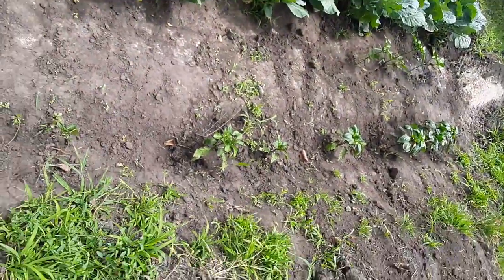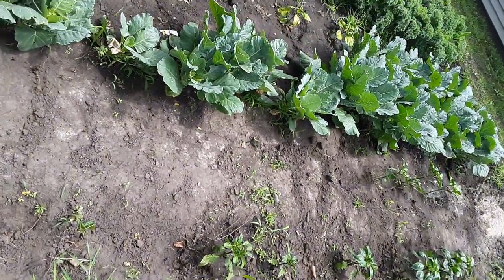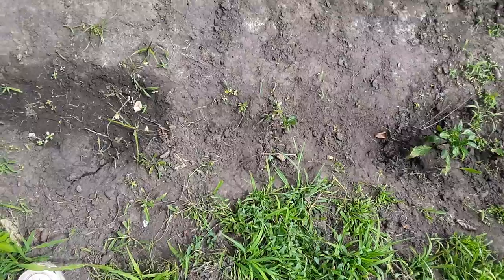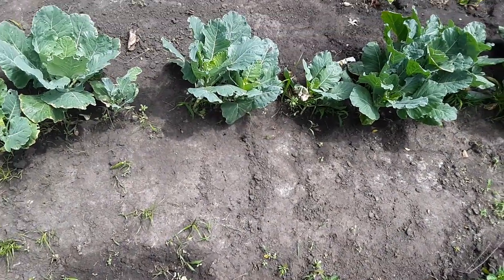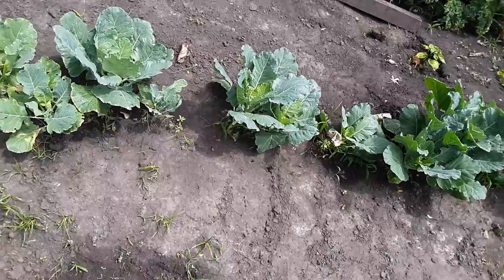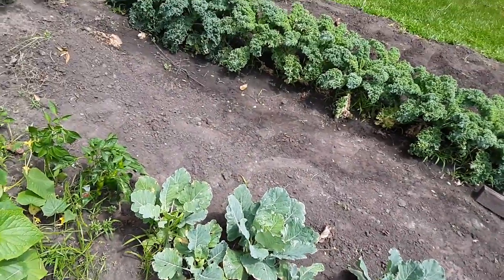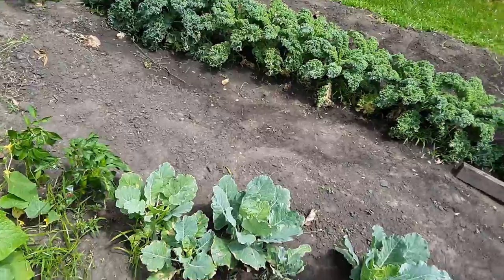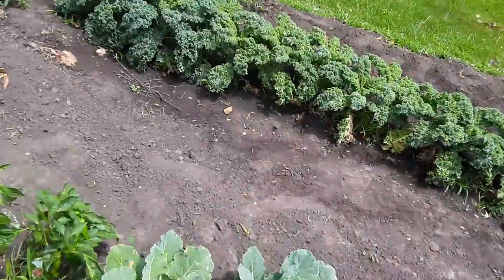We have our bell peppers in this line, which are kind of dying out, but they're coming back. Most of them are coming back — all three out here. So we're just going to put something new here. I de-weeded it the other day because there were weeds all up in every patch. I took the yard hoe and scraped them out.